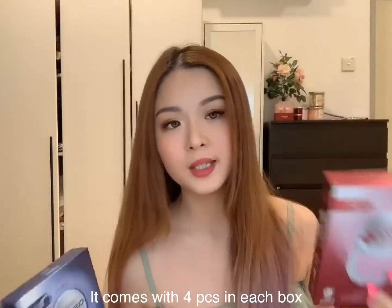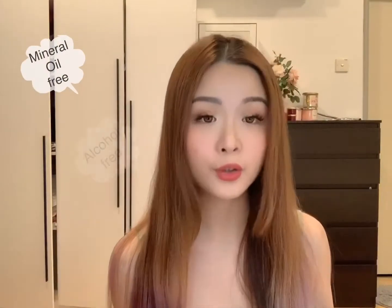Hi guys, so today I'm trying out a new mask. It's from Mirae. I got this from iQueen and this blue one here is for moisturizing and the pink one is for brightening. Mirae is actually made from Taiwan and their product is mineral oil free, alcohol free and fragrance free. So basically these two products are good for sensitive skin as well.